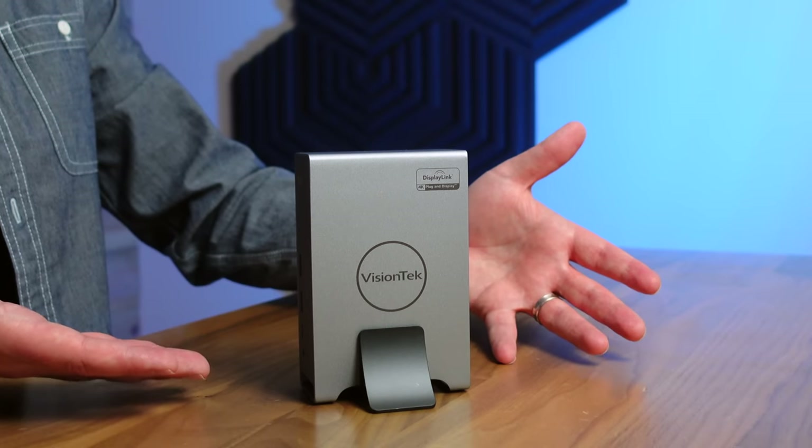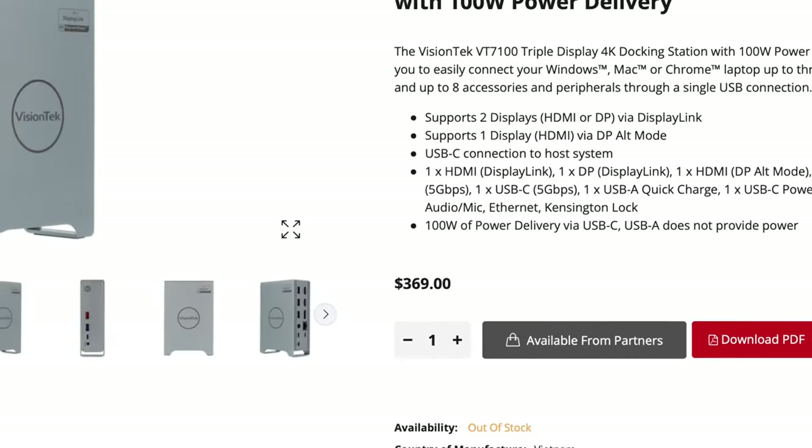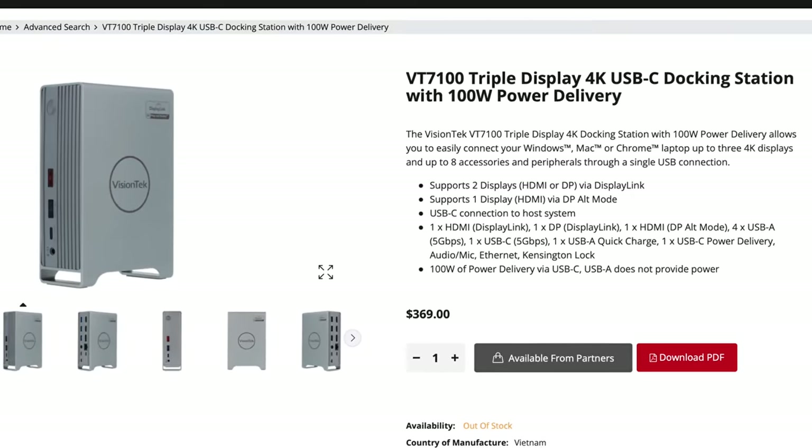Check out this cool little stand that it comes with. This thing's 369 bucks — it's premium, but it's well worth it in my opinion.